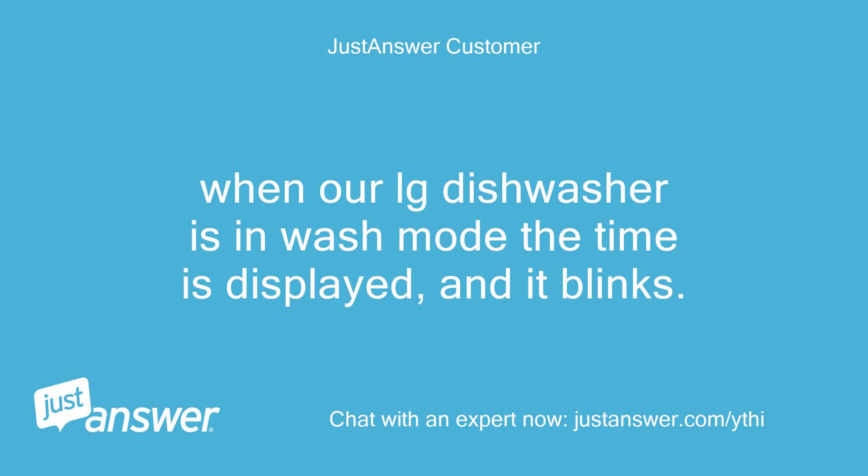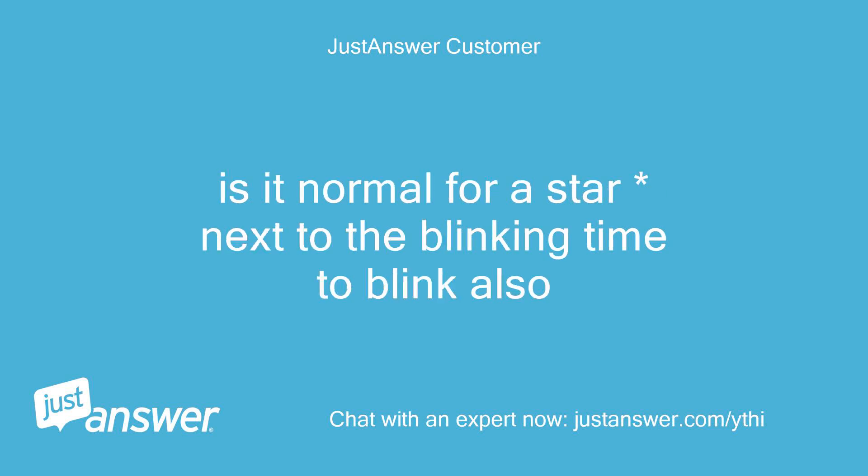When our LG dishwasher is in wash mode, the time is displayed and it blinks. Is it normal for a star next to the blinking time to blink also?